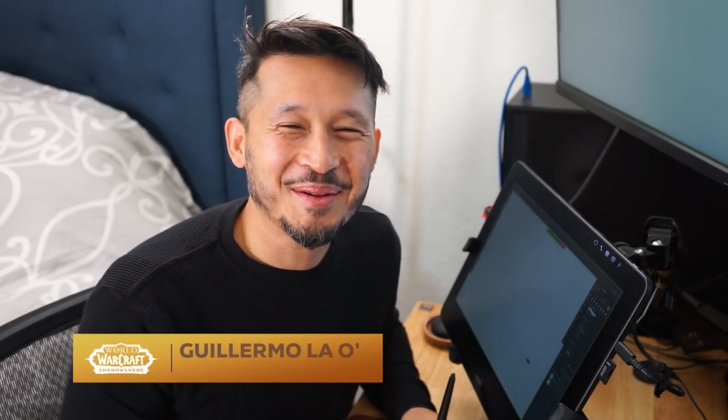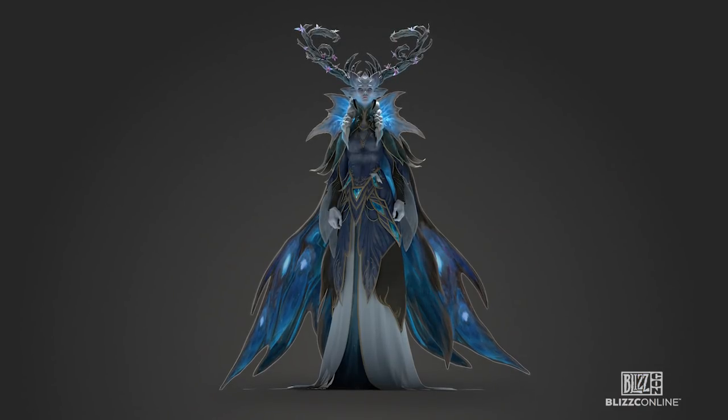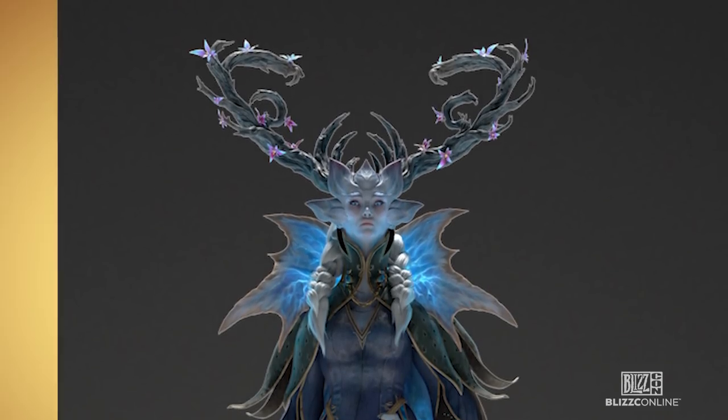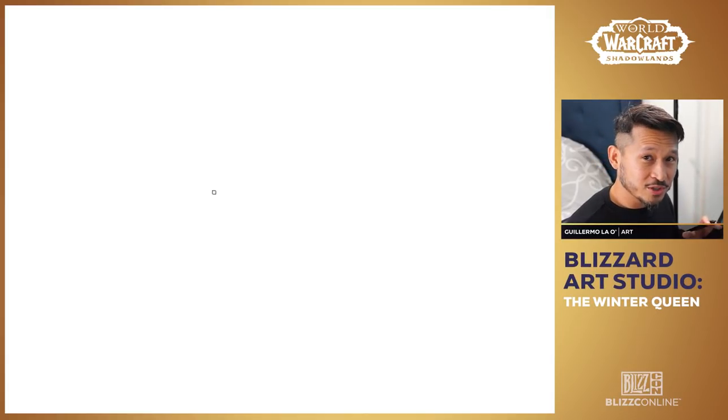Hey everybody, my name is Guillermo and I'm an effects artist on World of Warcraft. Today we'll be drawing the Winter Queen — she's the ruler of Ardenweald and I think she's one of the coolest looking characters in Shadowlands. So let's get started.